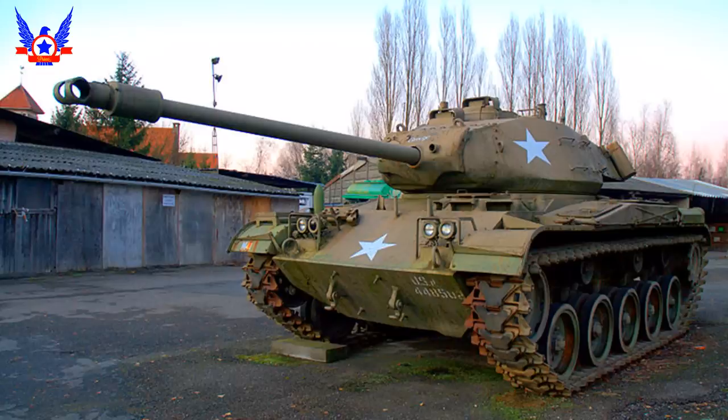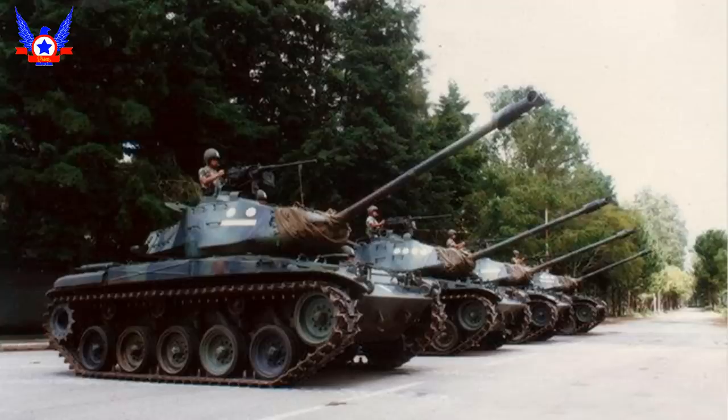El Walker Bulldog es un tanque ligero de origen estadounidense desarrollado como reemplazo de los tanques de exploración M-24 Chaffee que sirvieron en la Segunda Guerra Mundial. La investigación para su desarrollo se inició en 1947, con la misión de poder tratar eficazmente contra la armadura del tanque soviético T-34. El prototipo final se desarrolló en 1949, comenzando su producción en 1951 en la planta de tanques de Cleveland de la compañía Cadillac, produciéndose más de 5.500 unidades.